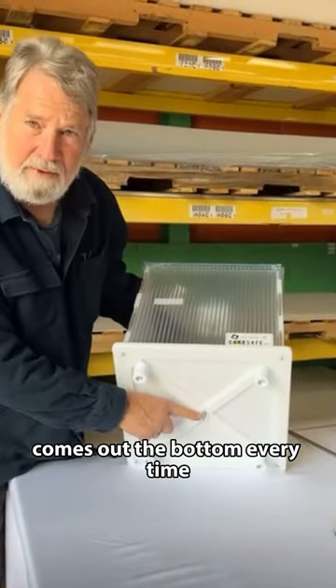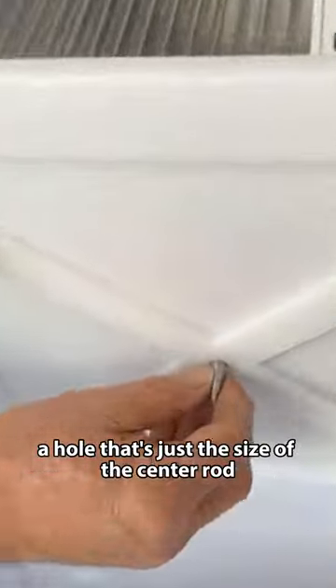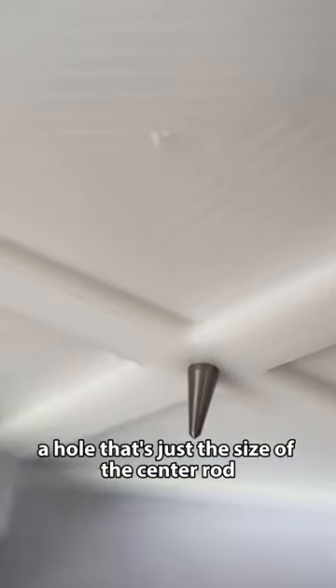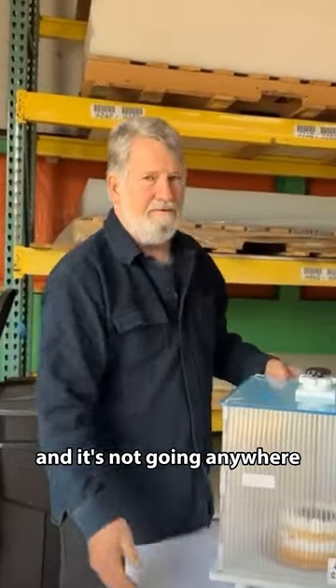It goes through the cake, comes out the bottom every time, and it kind of locks itself in there because it's got a hole that's just the size of the center rod. So now I can take the cake and literally do this — do whatever you want — and it's not going anywhere.